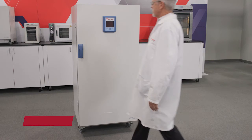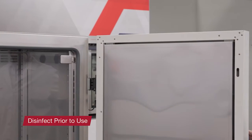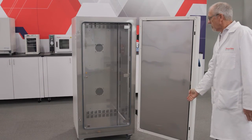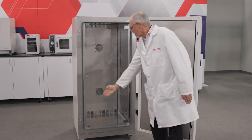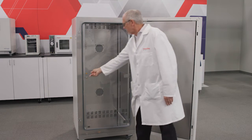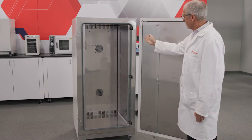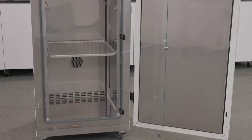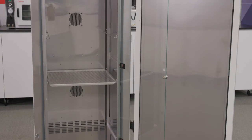Upon delivery, Heratherm refrigerated incubators are not in a sterile state. Before the initial start-up, the unit must be decontaminated. Interior components — including the support rails, shelf supports, perforated shelves, all interior surfaces, interior seals and gaskets, and the glass doors — should be inspected for cleanliness and disinfected prior to use. It is also possible to remove the air baffle from the back interior of the unit for cleaning and disinfection as well.